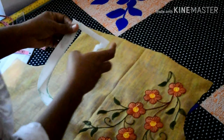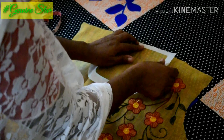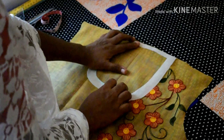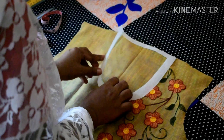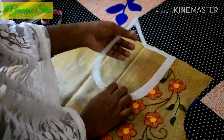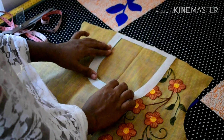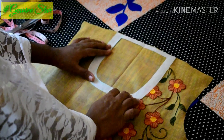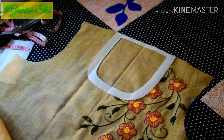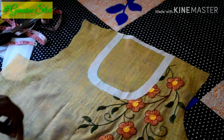We need to take a knife and put it in. I'm going to cut it here. We will do this and we will fix it — we will turn the front and turn it on.